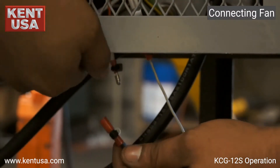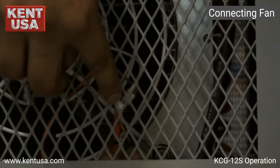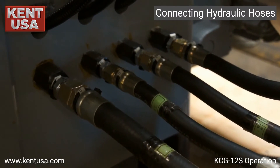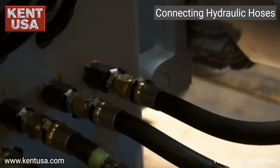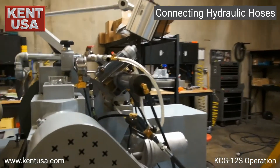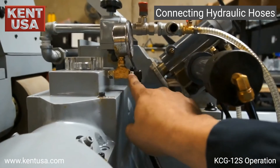When connecting the fan, we need to make sure we connect A to A and B to B. When connecting the hydraulic hoses, we need to make sure that we connect C to C, D to D, E to E, and F to F. We also need to connect G to G and H to H.